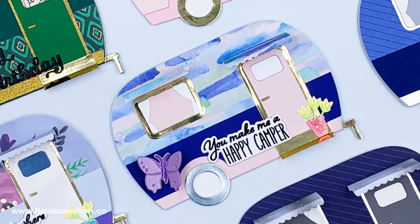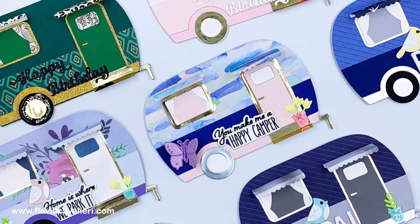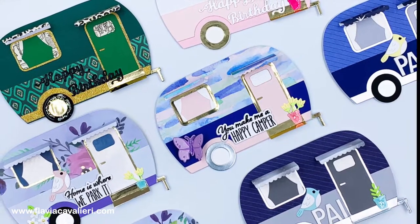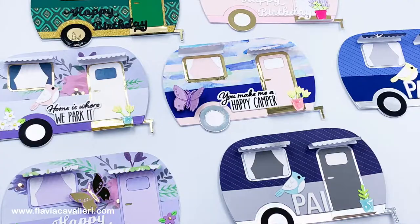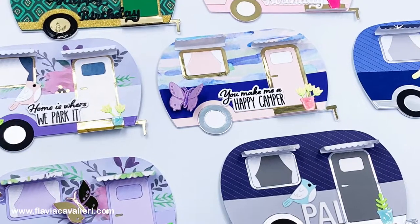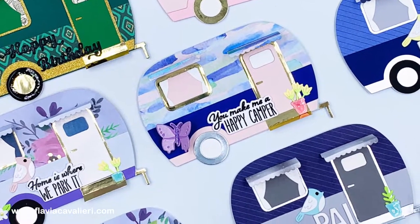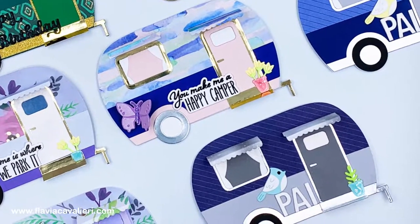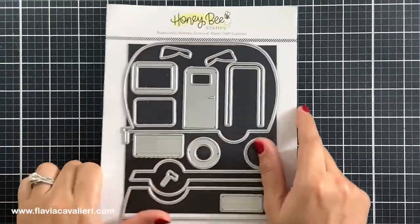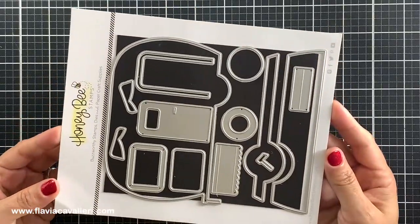Hello crafters, I'm Flavia and today's video is all about camper shaped note cards. It was very easy to make this type of note card and I will have lots of examples for you today. These note cards can go inside A2 size envelopes and can be kept on display. I had a lot of fun creating these note cards, especially because I got to combine die sets from different companies to create different campers and I also got to use my scraps of patterned paper.